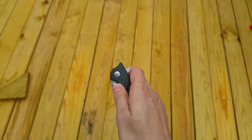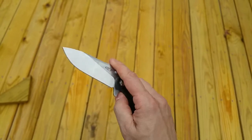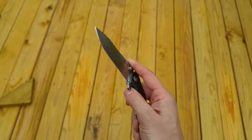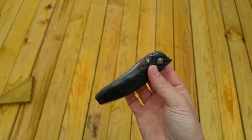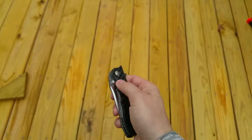It's better to flick it this way, pushing out. If I do my thumb like this, it feels harder to do it that way. But definitely like how the blade just falls shut.